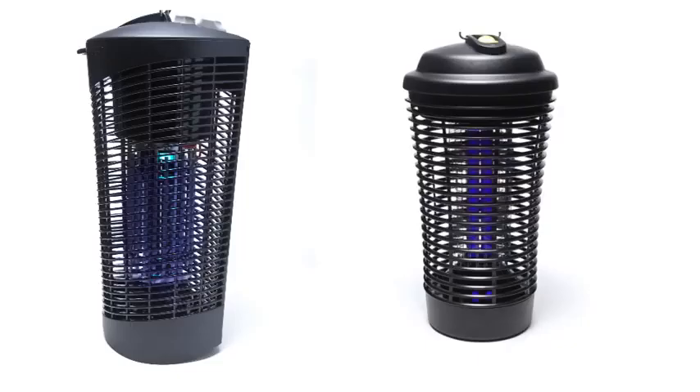You see two insect control devices here. The one on the left is ours — it's the Stinger BK500 Outdoor Insect Killer. The one on the right is a competitive model.